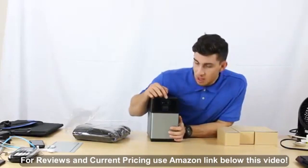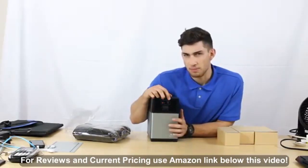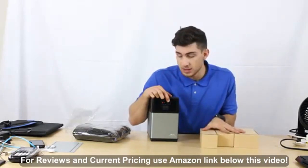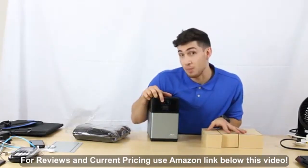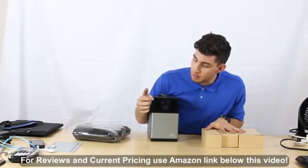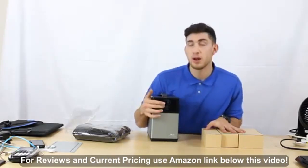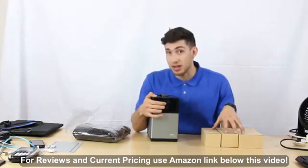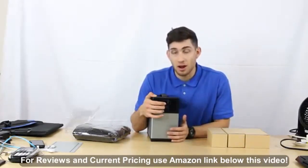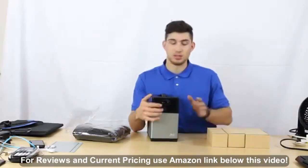On the side you can see that we have several ways to charge the battery. You can plug it in through our cords, use a solar panel cord that comes with the box to charge the battery, and there's also a port where you can plug in jumper cables to start a dead car battery. The cables for that are included as well.